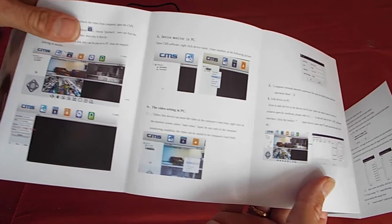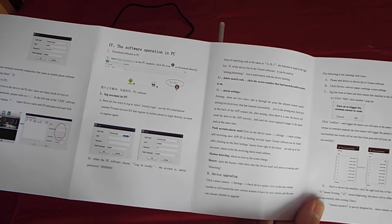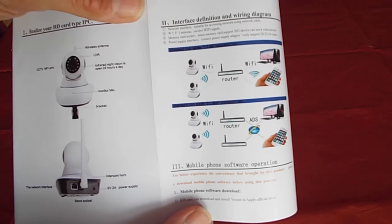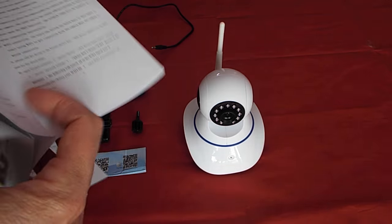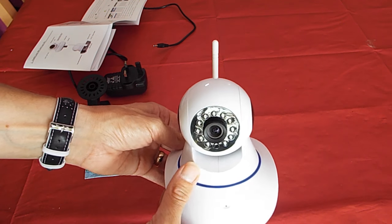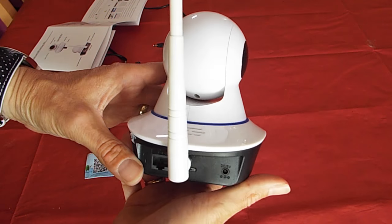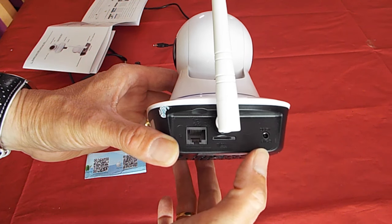Moving on to the camera itself, things pick up here. It's not the best quality — don't expect a Sony product — but it's not too bad and has a little bit of weight to it. On the back you've got your LAN port for your router, the power jack, and a little slot just below for a mini SD card. The antenna is adjustable in most directions but doesn't appear to be removable. On the back there's also a very important sticker giving you the standard password, which you'll need when setting it up.